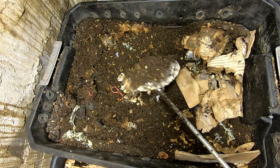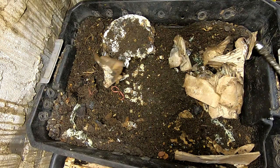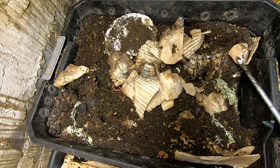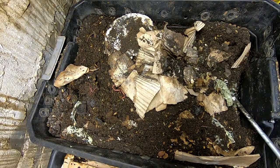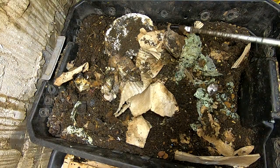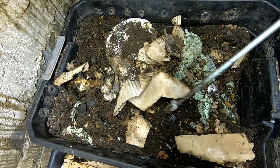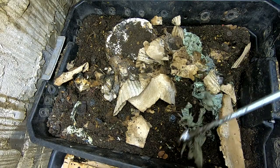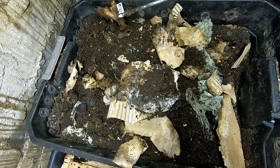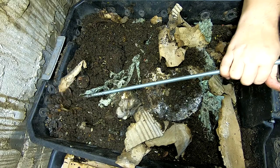I'm going to poke this and see if anything is living here. Apologies if I scream. I'm not sure if my worms are getting their food or if some weird creature in my basement is getting the food.